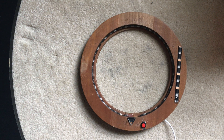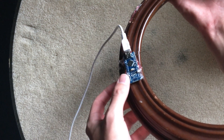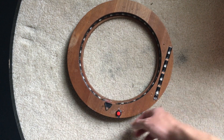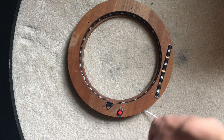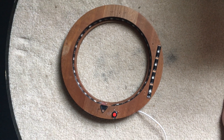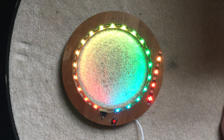Hey, what's going on guys, welcome back! Today I have a little board game I developed using the Arduino Nano on the backside, some WS2812B lights around the front, and a push button. It's powered by a battery pack so I can make things portable.